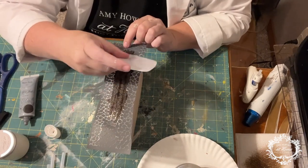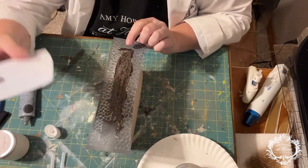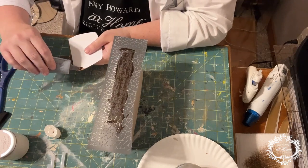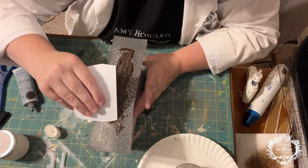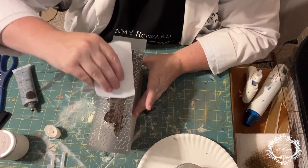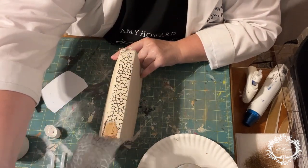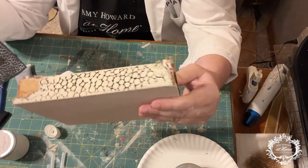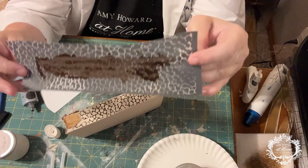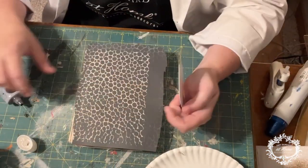Once you apply the gel art ink to the scraper, you drag it across the stencil and push it down into it. Where the mesh is open, that's going to give us the color we're looking for. The mesh stencil is adhesive, so it's going to stick to the underlying layers — this prevents any bleeding or the paint from leaching out underneath the stencil, and it holds the stencil in place. Once fully covered, we peel this away — look at that pattern! Isn't that gorgeous? It's a beautiful pebbly pattern.